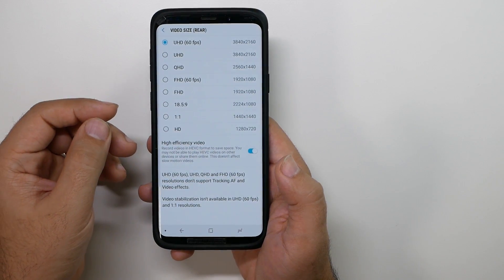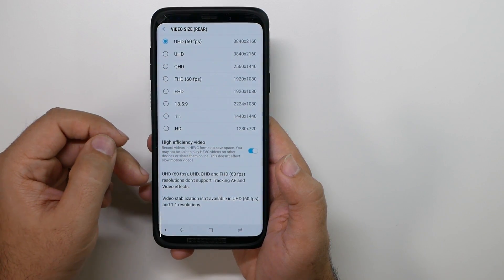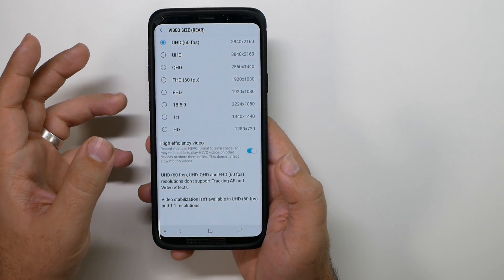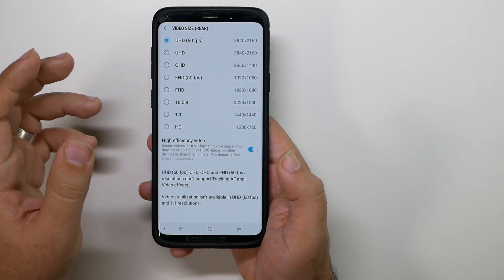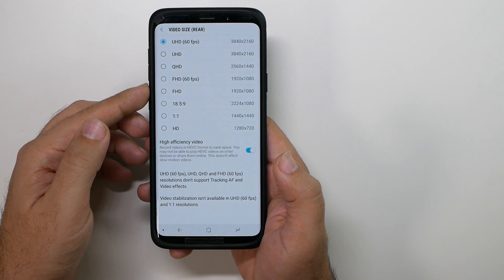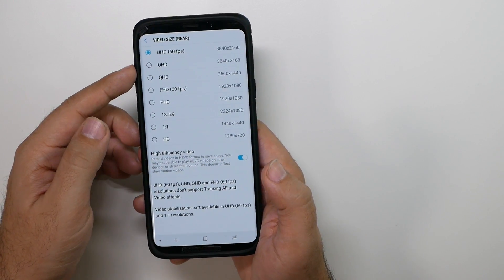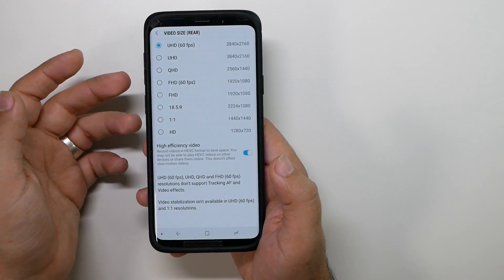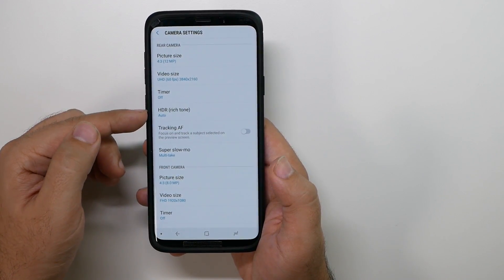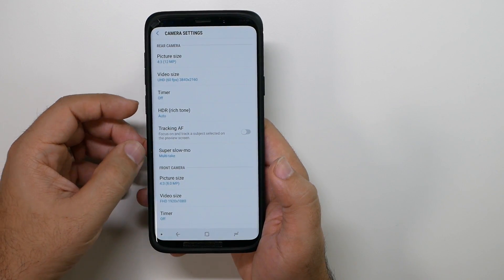You should also know that you will likely not have HDR with this mode on at 60 frames per second. So if you're shooting in a situation where a lot of sunlight is coming from outside, you probably want to go back to standard FHD. All of the top video quality settings will not shoot with HDR — that could change with a software update. This is the HDR setting right here — leave it on auto, especially if you don't know what it is or how to use it.